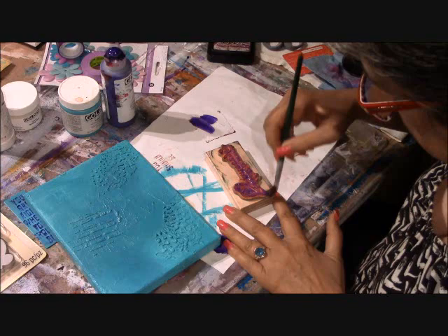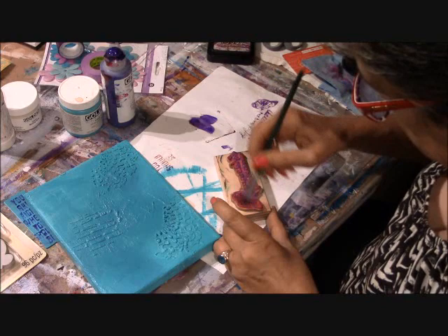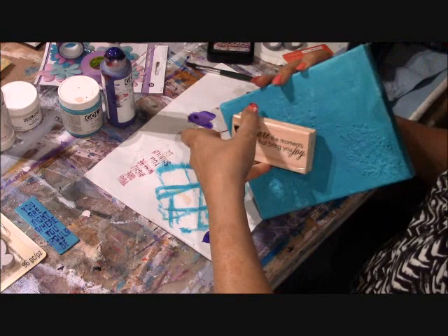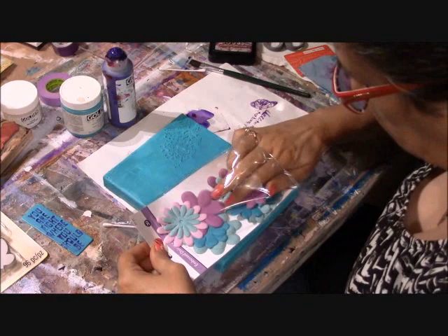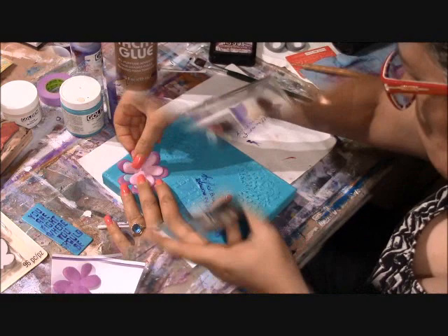I'm going to continue using paint as opposed to ink. I really like using paint in my mixed media when rubber stamping. I'm simply brushing ultramarine violet — a fluid — onto the stamp because I don't want the paint to go on too thickly; I want a very light transfer. I apply the canvas to the stamp rather than the stamp to the canvas. I turn my canvas over and press it down onto the rubber stamp, which ensures a very clean image.